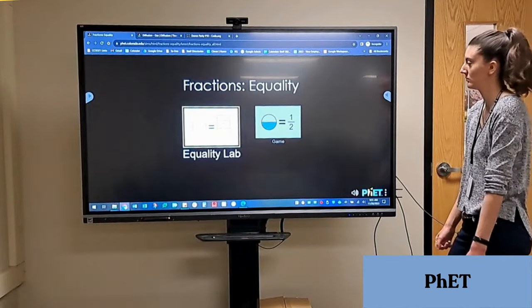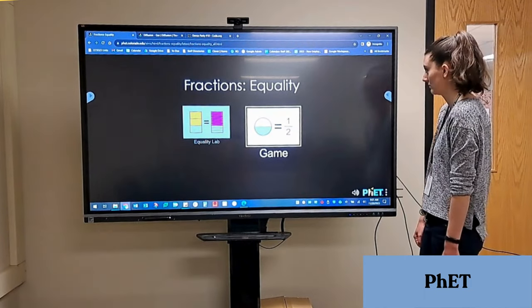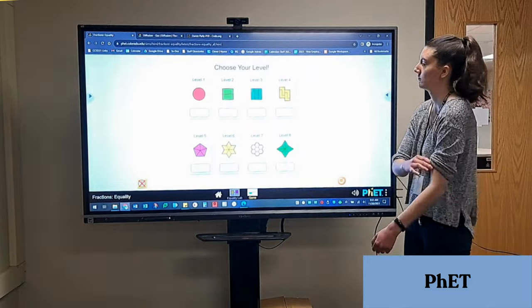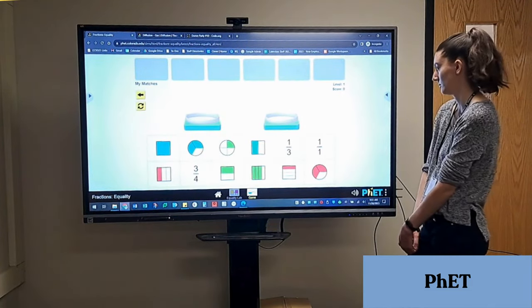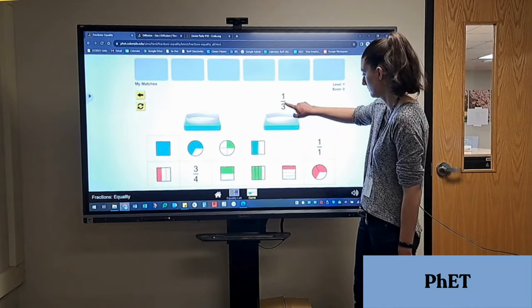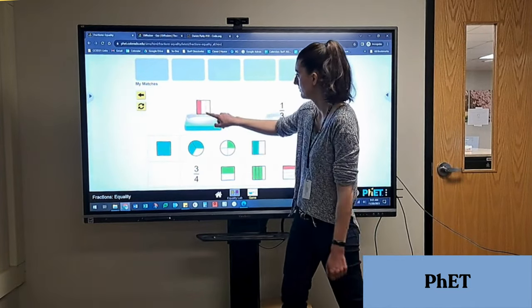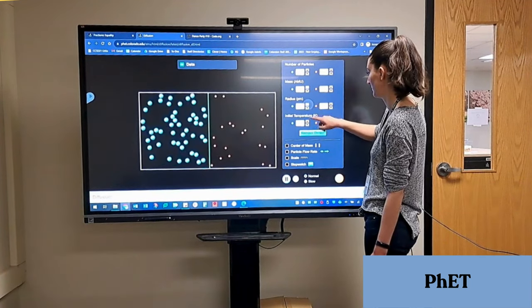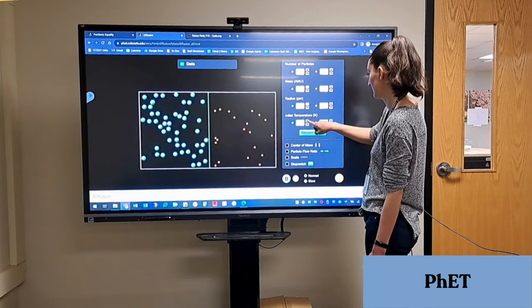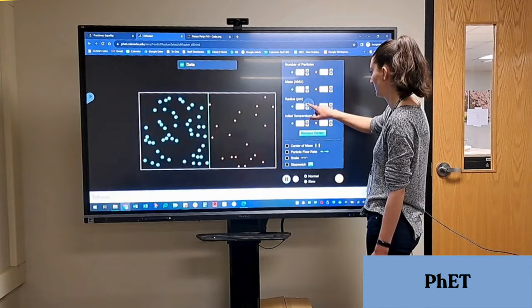PHET offers STEM simulations, which are perfect for visualizing difficult concepts. I'm demonstrating an equal fractions activity here. Anything with drag and drop will work perfectly, and a few simulations on this site even allow two kids to touch the ViewSonic and use the simulations at the same time. Here's another example from middle school, where we demonstrate diffusion by changing the options on the right and observing how those changes affect the rate of diffusion.